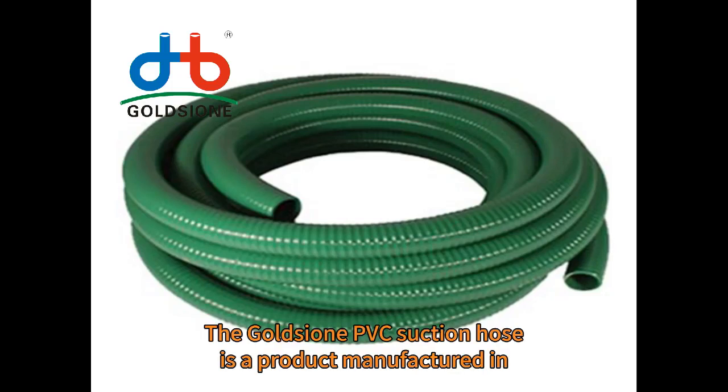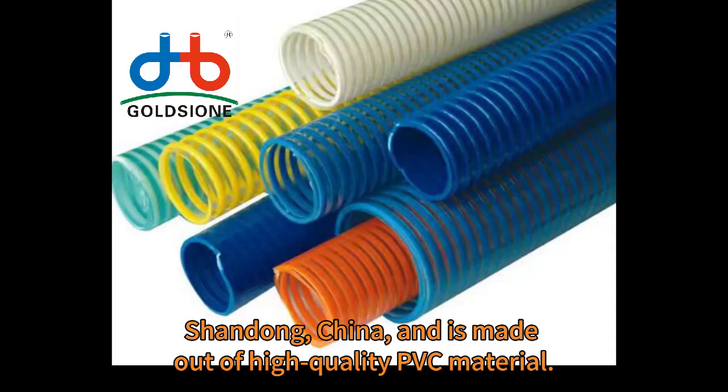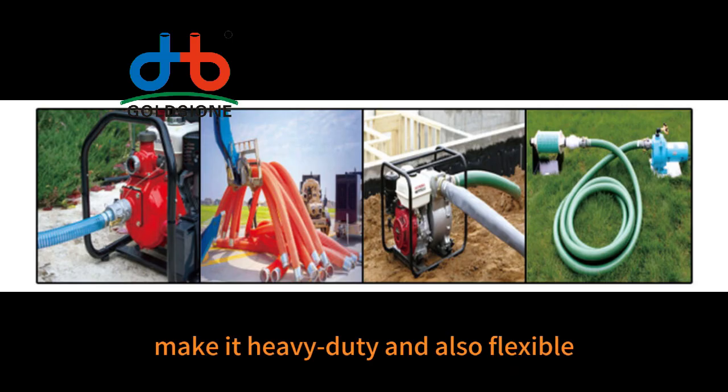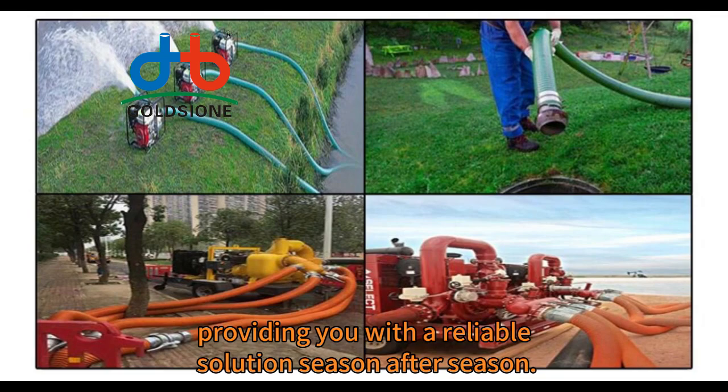The Gold Xione PVC Suction Hose is a product manufactured in Shandong, China, and is made out of high-quality PVC material. The high-grade materials utilized in the construction of this hose make it heavy-duty and also flexible enough to withstand difficult conditions, providing you with a reliable solution season after season.